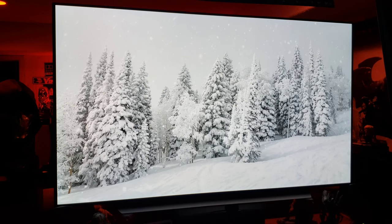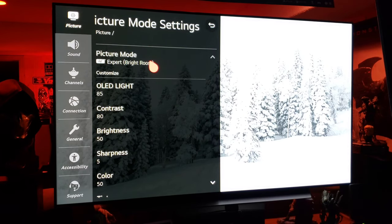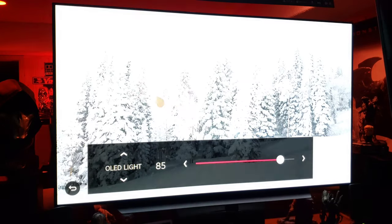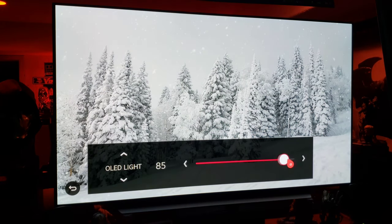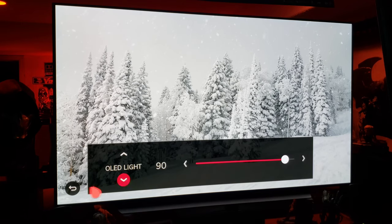It looks like snow to me. Let me show you my expert bright room settings. OLED light 85 — I can go brighter but it's bright, let's go 95... no, no, no, let's go 90. We'll go 90.